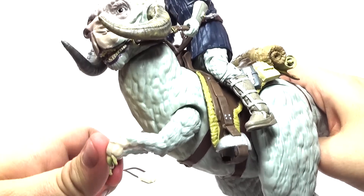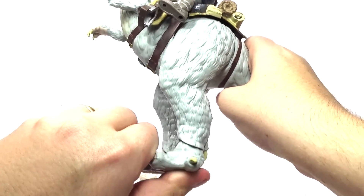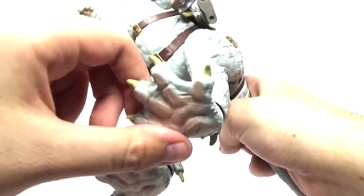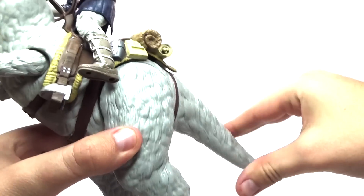The Tauntaun has some really cool articulation. You can move its legs, its arms, and even its feet. You can move them in different directions and move its really weird-looking feet. It has some really cool color variation on the bottom there, and the tail doesn't really move but it's still really cool.